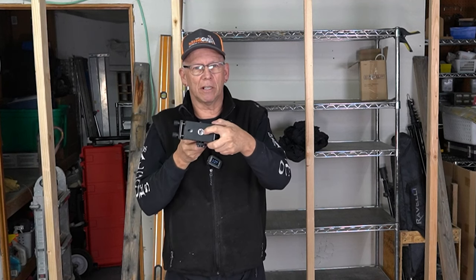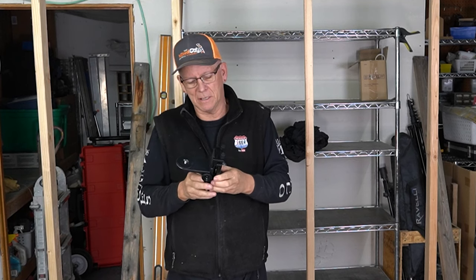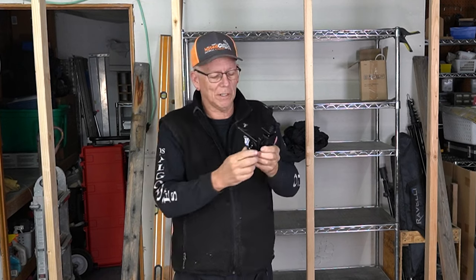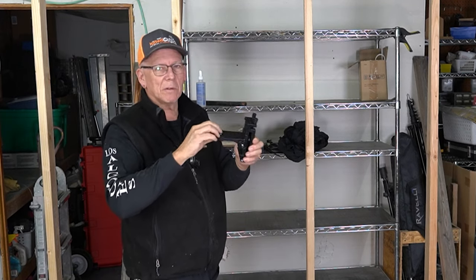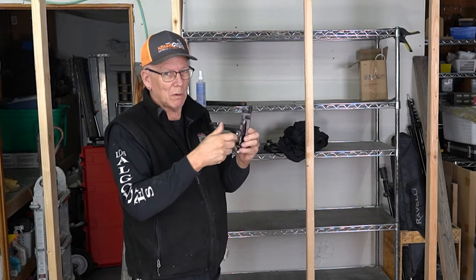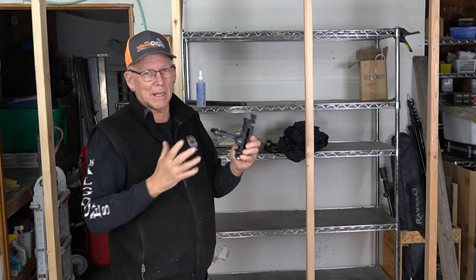It's also got a large screw mount right here. Once you get it attached, you put the laser on here with this quarter-thread mount, which is the same as a tripod — which is what we're going to use — but you can crank this up and down to get that adjustment.